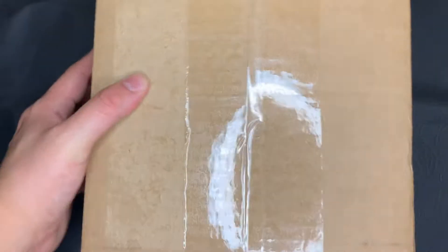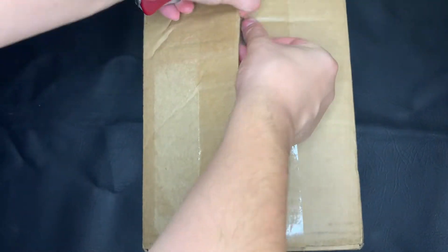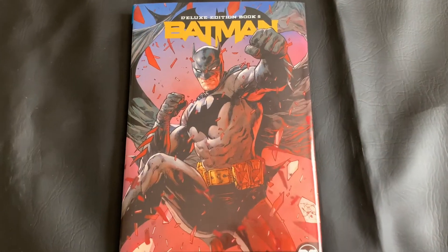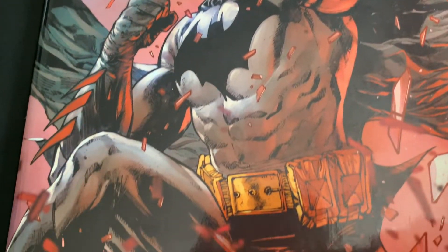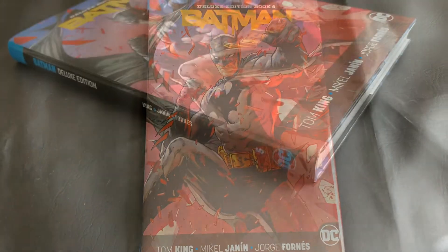All right, and here's the box itself. Today I ordered from Barnes & Noble. So let's go ahead and open this guy up and see the condition of the book itself. And there she is right there. Let's go ahead and take this out and get a look at Batman Rebirth, the Deluxe Edition, Book 5. We have another beautiful cover here, showing Batman in action, of course.